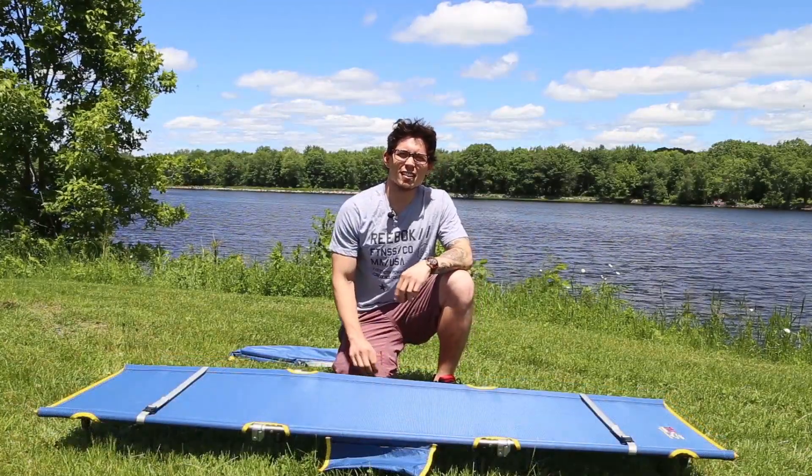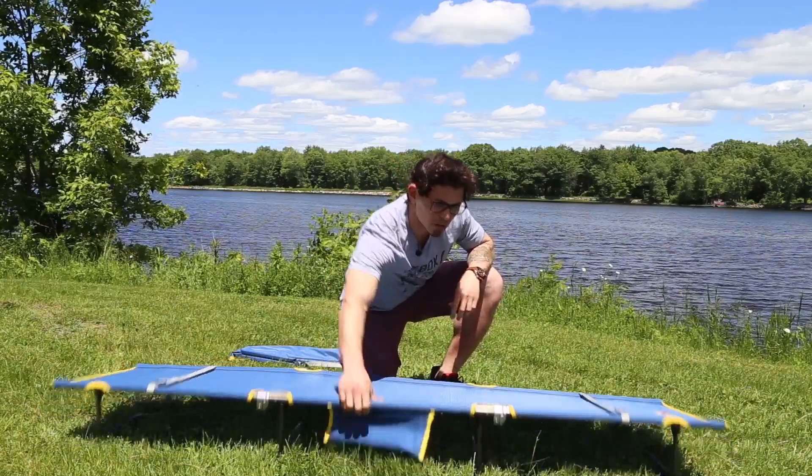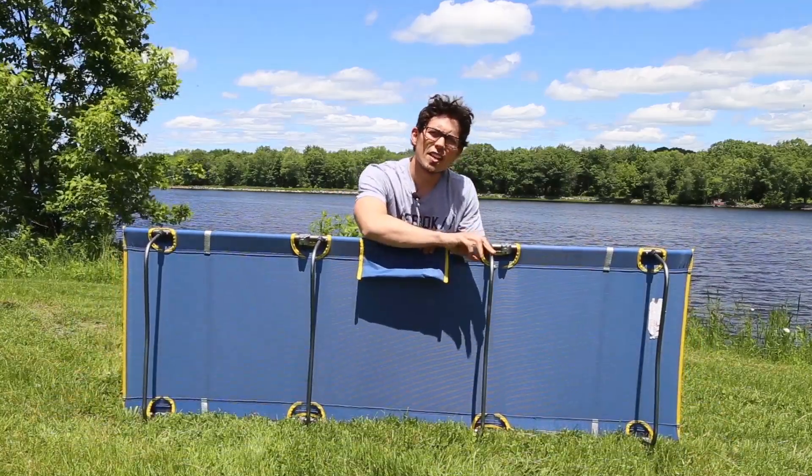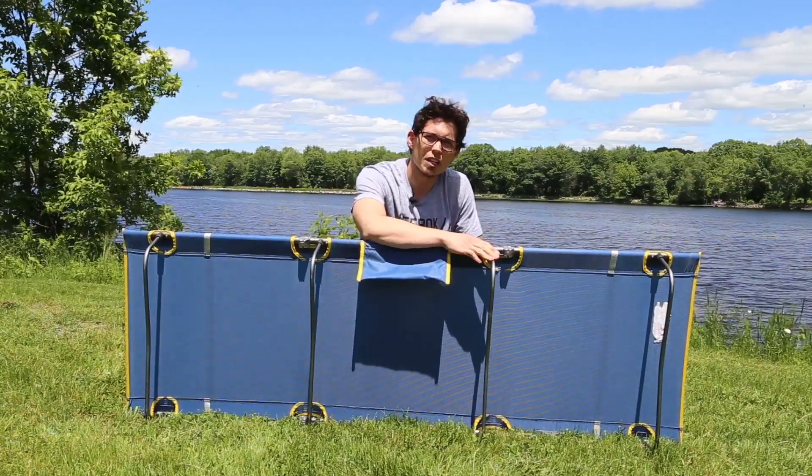The Tri-Lite 7000 is easier to set up than most other lightweight cots on the market. With this model, we've made the legs out of a strong 7000 series aluminum, which has allowed us to increase the weight limit to 325 pounds.